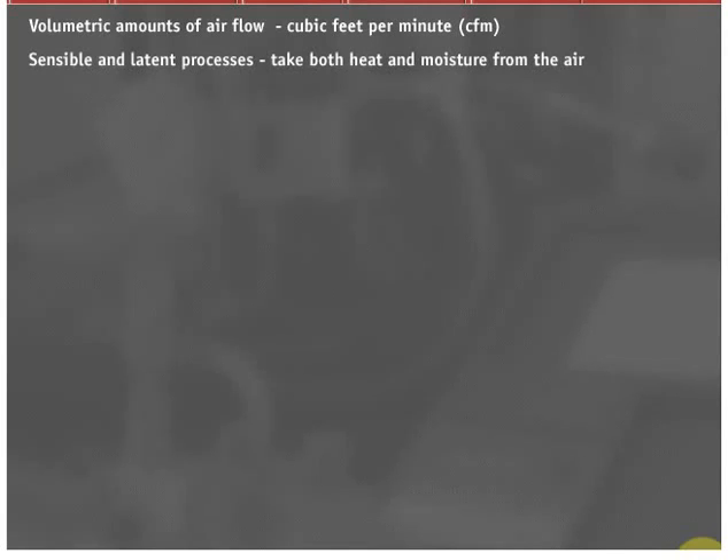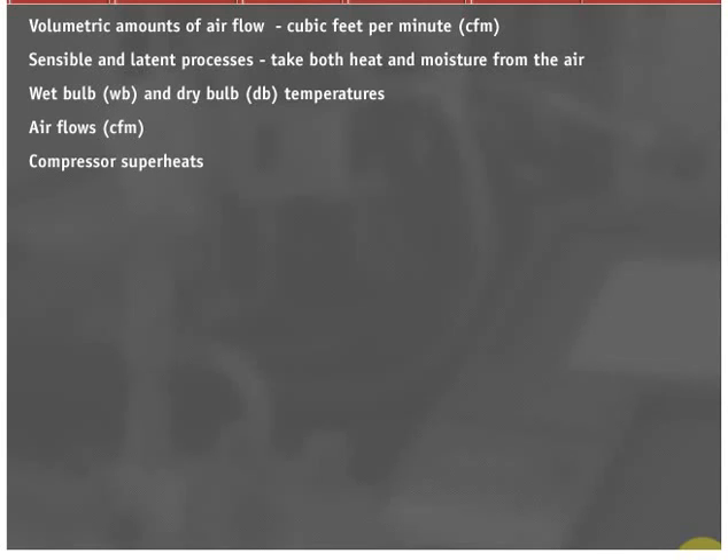Charging an air conditioning comfort system is much different than charging a refrigeration system. Air conditioning systems rely on certain volumetric amounts of airflow — referred to as cubic feet per minute — across their evaporator coils. Air conditioning processes are both sensible and latent processes which take both heat and moisture from the air. Because of this, both wet bulb and dry bulb temperatures along with air flows and compressor superheats are needed to charge these systems.